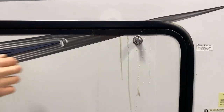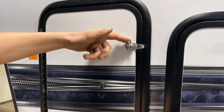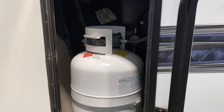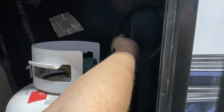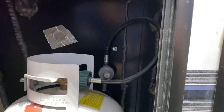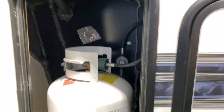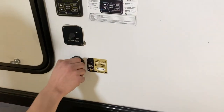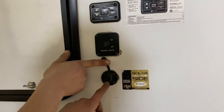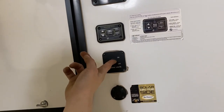Up on the very top, we've got a black tank flush. Over time, you may go to dump out your black tank and you know for a fact it is empty, however your monitor panel is still reading a third or two thirds. You're just going to take a water hose, stick it into there, open up the black valve, turn on the water, and that'll just flush out the tank for you. Right beside the anti-freeze inlet, we've got satellite dish hookup on top and cable TV hookup on the bottom. Standard coax just plugs into there and it'll fire up at your TV location.